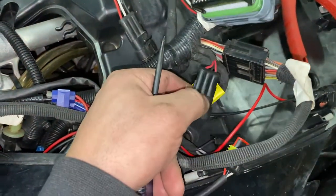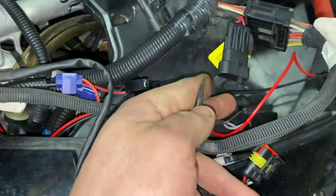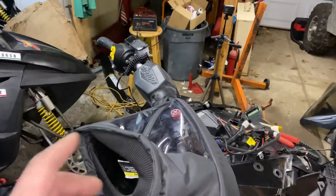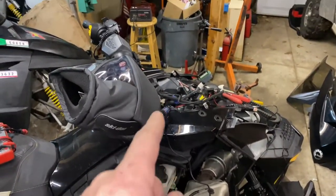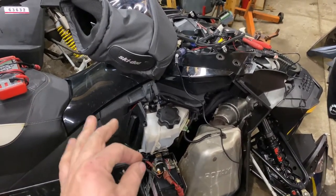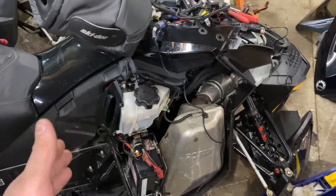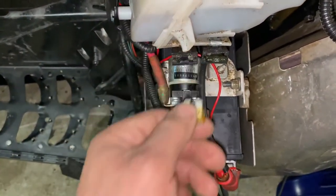Now with the sled jumped, I want to show you what pin is supposed to have power. It's going to be pin number three on the harness side, not the switch side. I'm just checking for power here. So this is a tricky diagnosis — I have a switch that works, wiring that is good up to it, power at the switch, and a seemingly good solenoid. I could have jumped the solenoid to verify, but I didn't bother since it's not getting power to it. So there's one last thing I'm going to try, and I'm pretty sure it's actually this from the start.